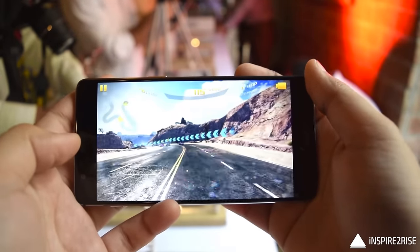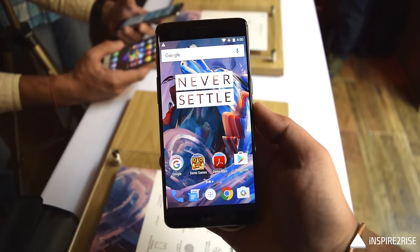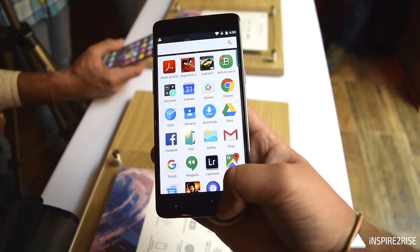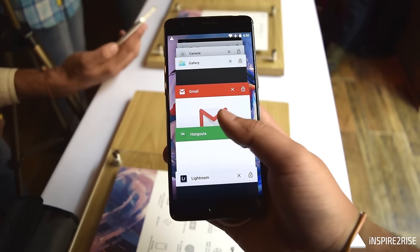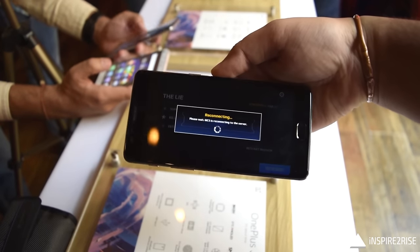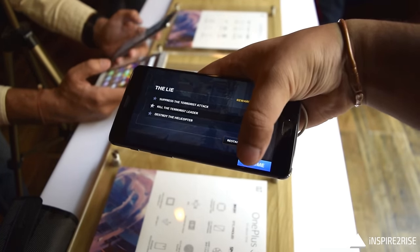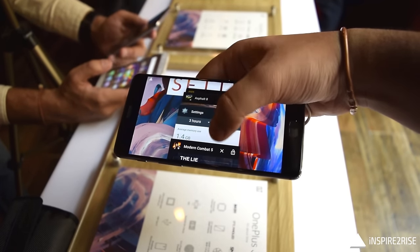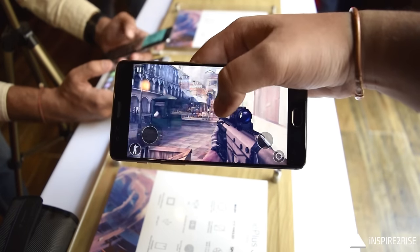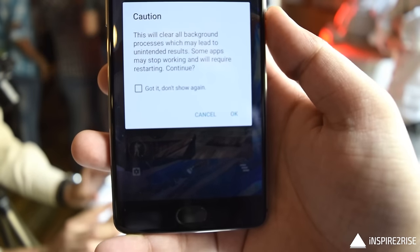Even with many applications running in the background, the phone handles multitasking brilliantly. I designed a small multitasking test where I opened about 18 to 20 applications. With less RAM, thrashing — the clearing of apps from RAM — occurs, but not on the six-gigabyte RAM of the OnePlus 3. When I tried to resume a game, it resumed from the exact paused point with no lag whatsoever.